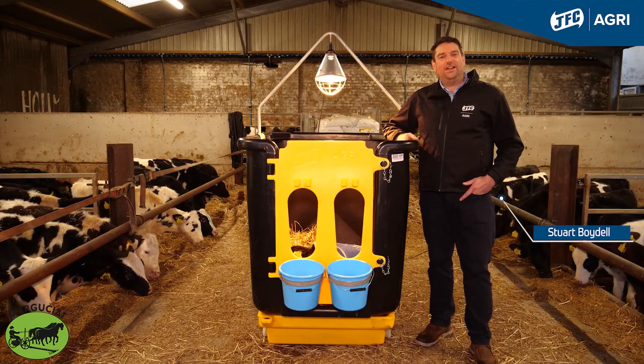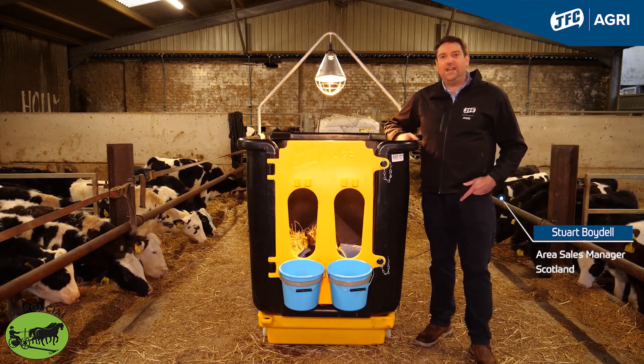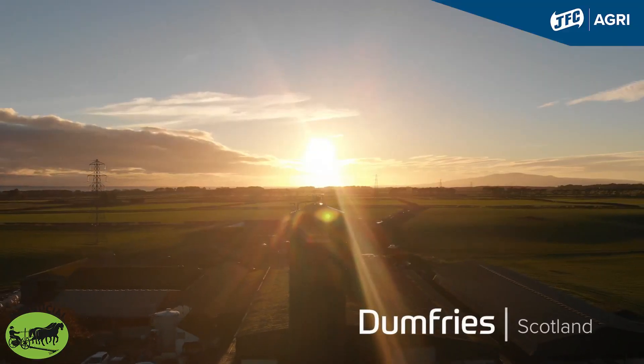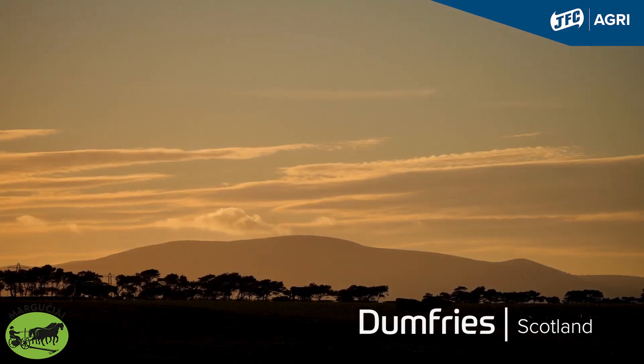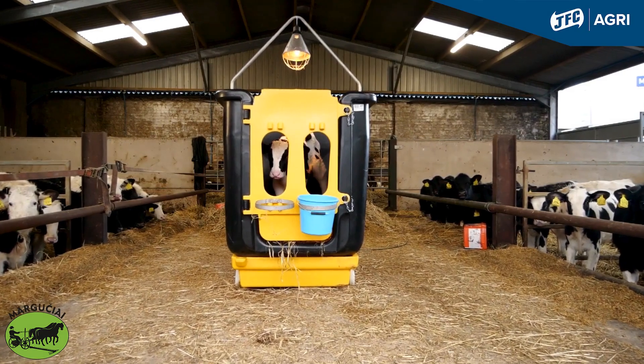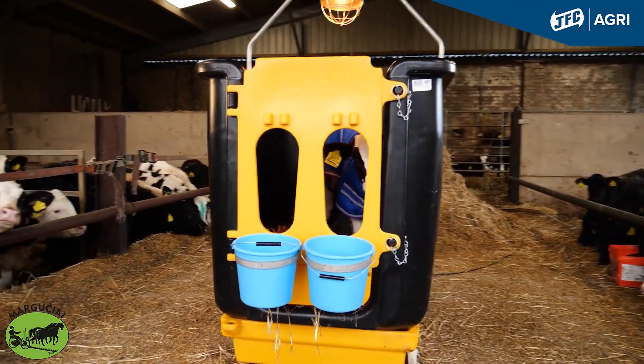Hi, I'm Stuart Boydell, Area Sales Manager for GFC Agri Scotland Region. Today I'm on a farm in Dumfries and Galloway and I'm going to be talking to you about the award-winning GFC's Isolation Unit, specifically for sick or injured calves to isolate them within the first few days of life.